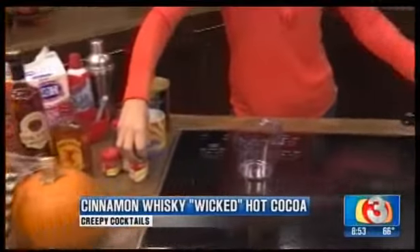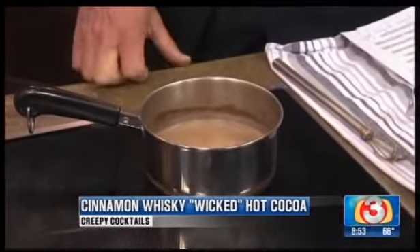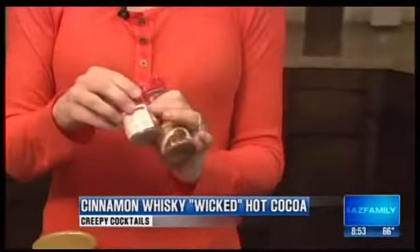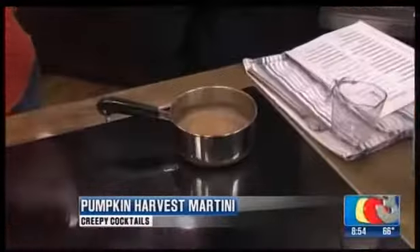In this we have about a tablespoon and a half of hot cocoa mix, a cup of milk, and a tablespoon and a half of sugar. And then a little dusting of cinnamon, some allspice, and ground cloves, which is really yummy. It brings out all those spices and makes your house smell like October.